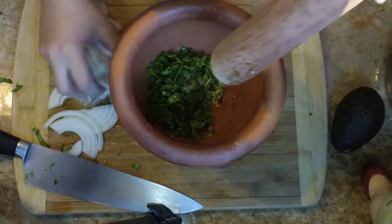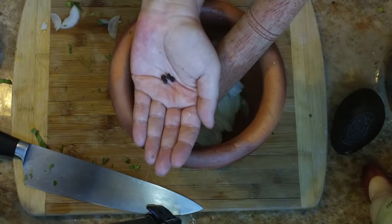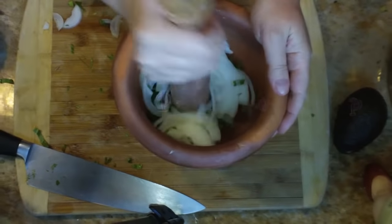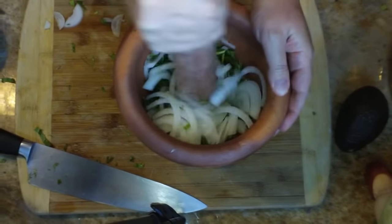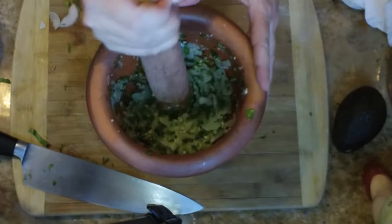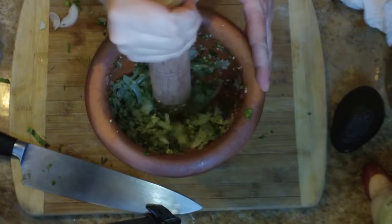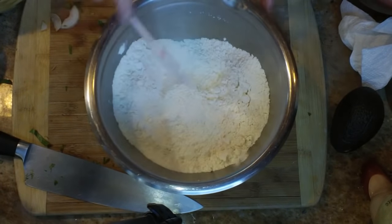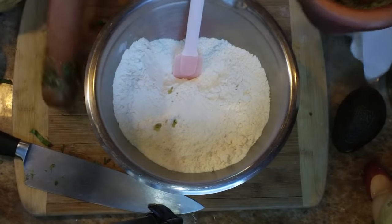Also add half of a white onion. Chop that all up nice and thin and put it in there. We're going to also add four to six black peppercorns — a word to the wise, it is easier to do that at the beginning but I forgot so they went in after. Mash until it looks like this, then go back to your flour mixture and give it a nice stir so that everything is combined.